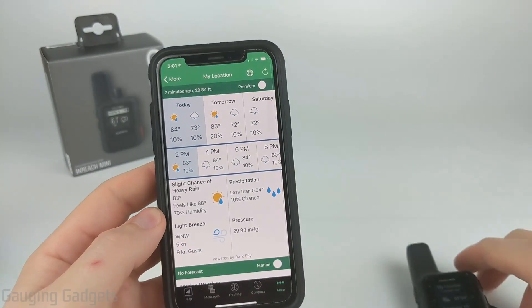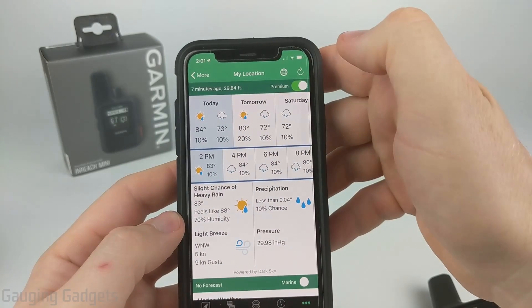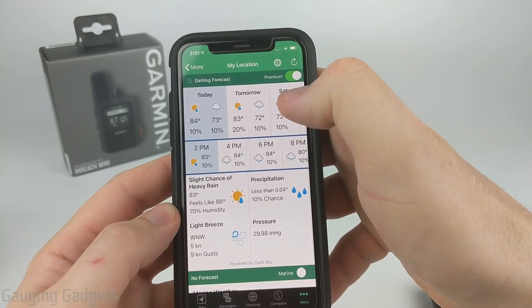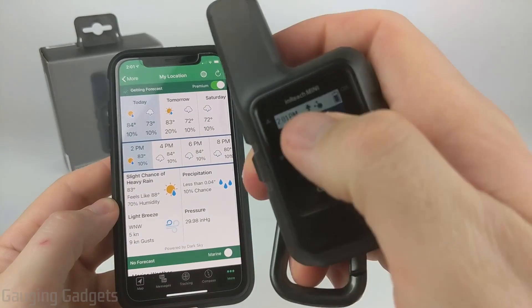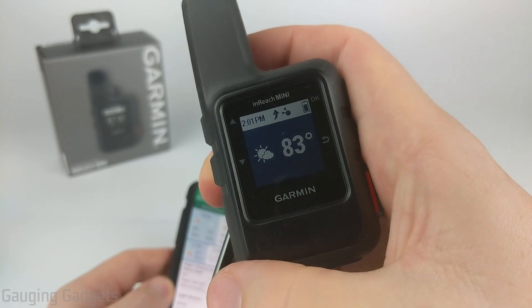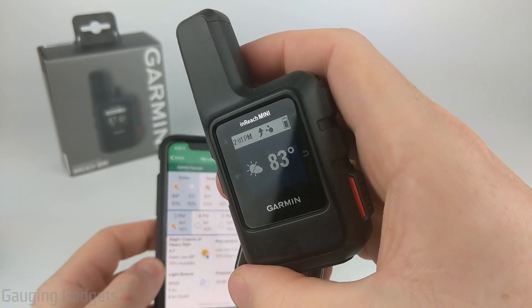To request premium weather, you saw how to do it on the InReach Mini. Within the app, select the little toggle switch and then refresh to get the forecast. It will tell the InReach to request the data, and on the InReach you can see the little arrow pointing up, which means it is trying to send a message to the Iridium network. I'll set this outside and we can see what the premium forecast looks like.